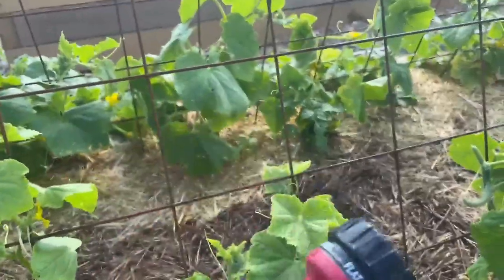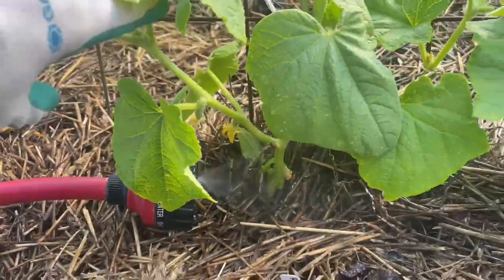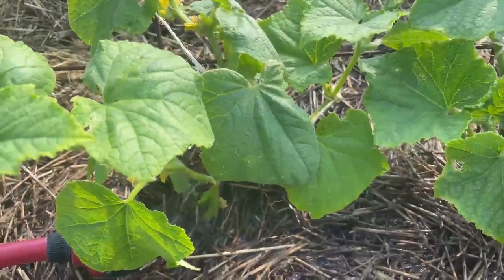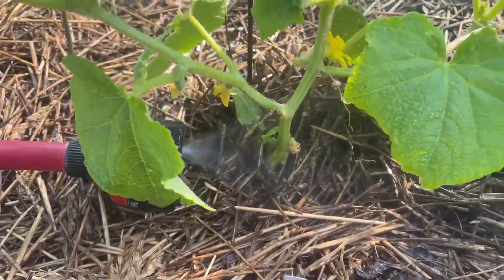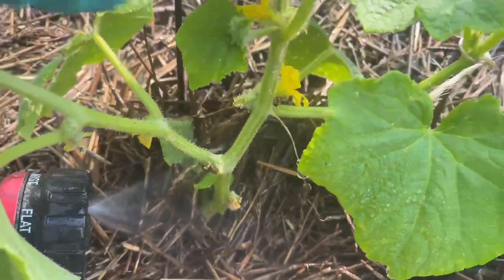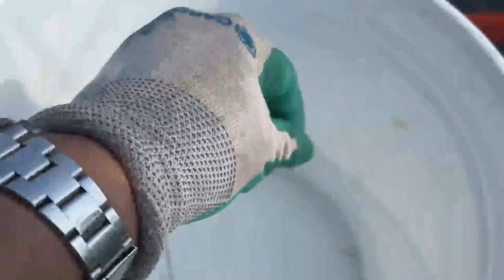I'm going to turn on my watering wand to mist and set it at the base of this plant right here, and I'm going to leave it. Any squash bug hanging out on the stem — which is where they like to stay and mate — will come up but won't be able to fly. I'm already seeing cucumber beetles walking around, and the water stops them from flying. They're actually really fast and harder to catch, so catch them when they're wet and drop them into a bucket of soapy water.